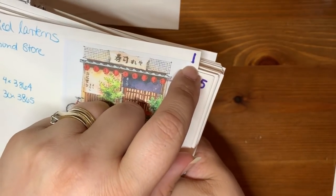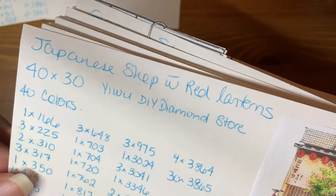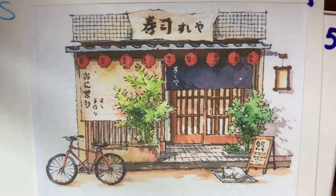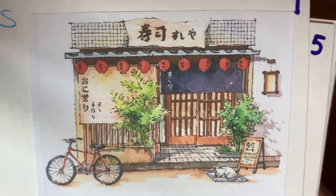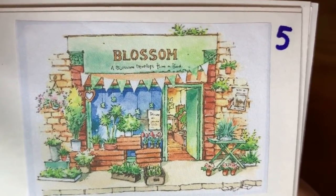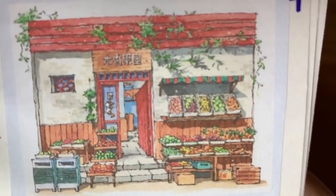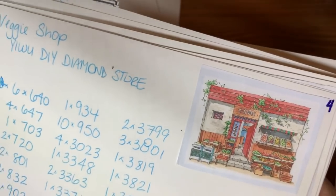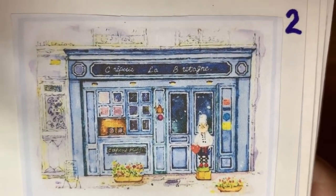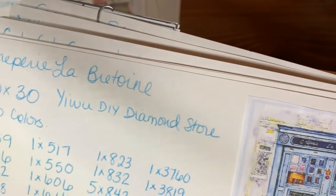This one has a number one on it because I started labeling the canvases and then stopped — it doesn't matter, just look at the picture on the canvas. This one I called Japanese Shop with Red Lanterns, 40 by 30, 40 colors, same store. I just love that. This one is called Blossom — same store, same size, only 39 colors. This one I called Fruit and Veggie Shop. And then there's one I called Kiper Lee — it's a crepe restaurant. They're kind of watercolor sketchy looking in the originals, so they should work out quite nicely as diamond paintings.